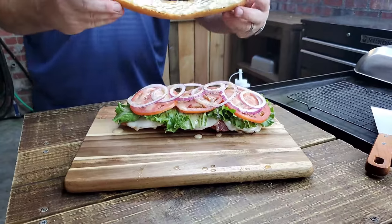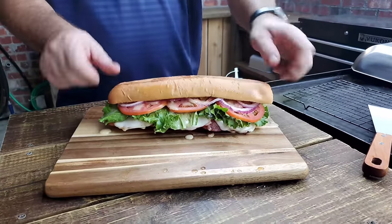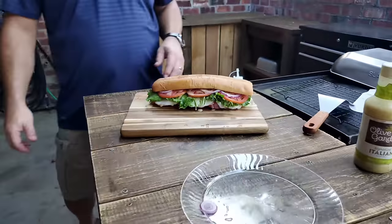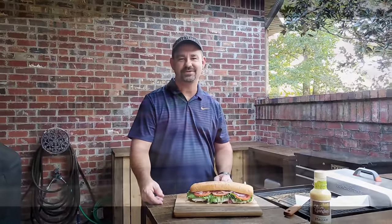Last and final, but not least, is the lid. Folks, that's how you make an Italian sandwich. Hope you enjoyed the video, and if you liked it, I'd appreciate it if you like and subscribe to my page.